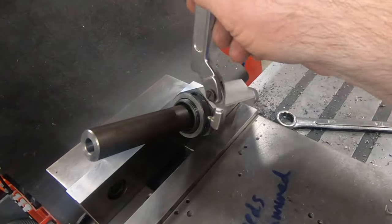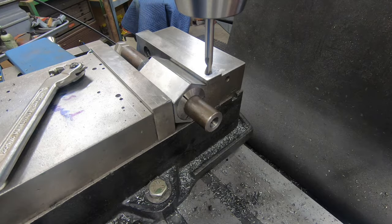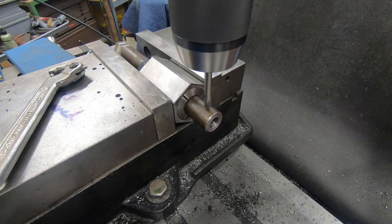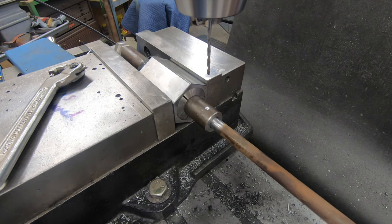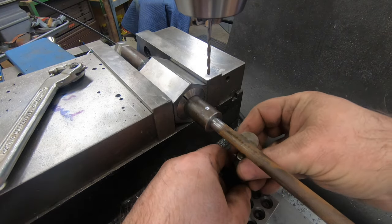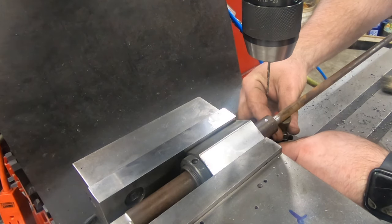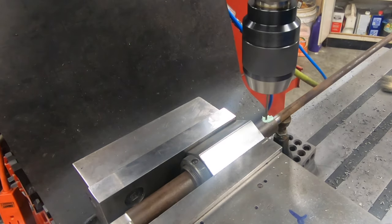I'm loosening the collet block to flip the material around to finish machining the opposite end. I'm going to put a machinist jack underneath this round bar to give it a little more stability and keep it from moving as we drill through both of these pieces at the same time.